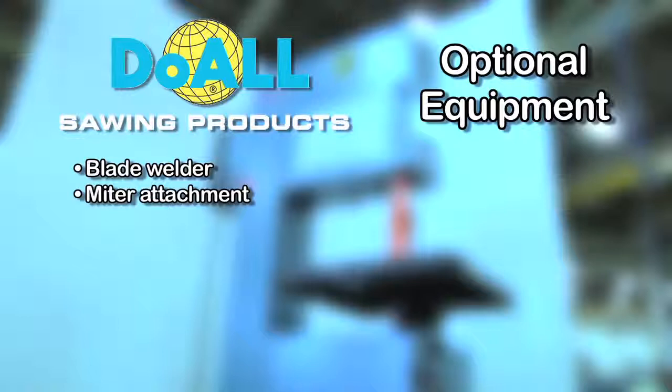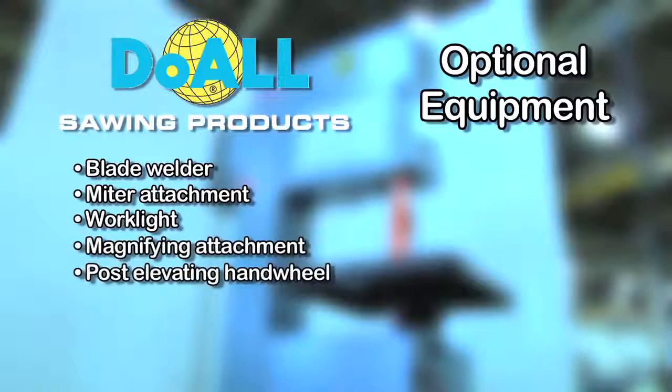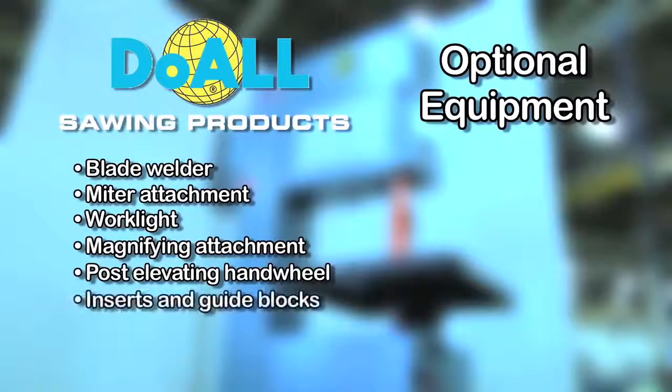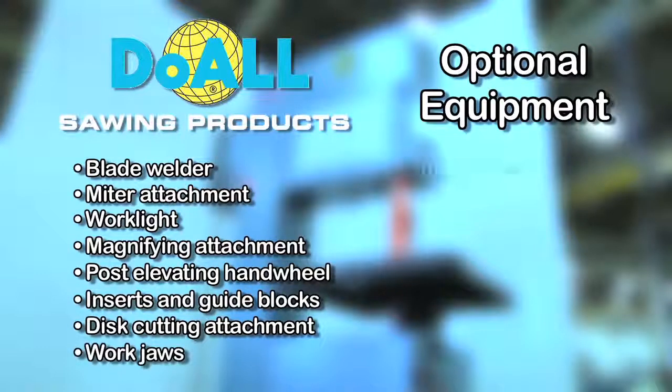miter attachment, work light, magnifying attachment, post-elevating hand wheel, inserts and guide blocks, disc-cutting attachment, and work jaws.